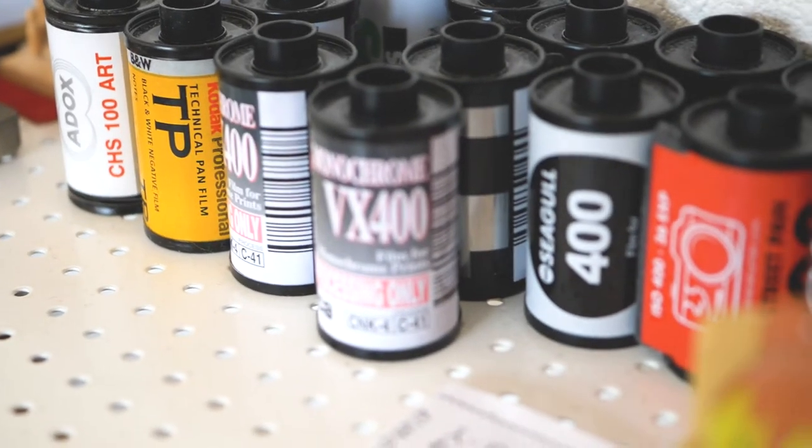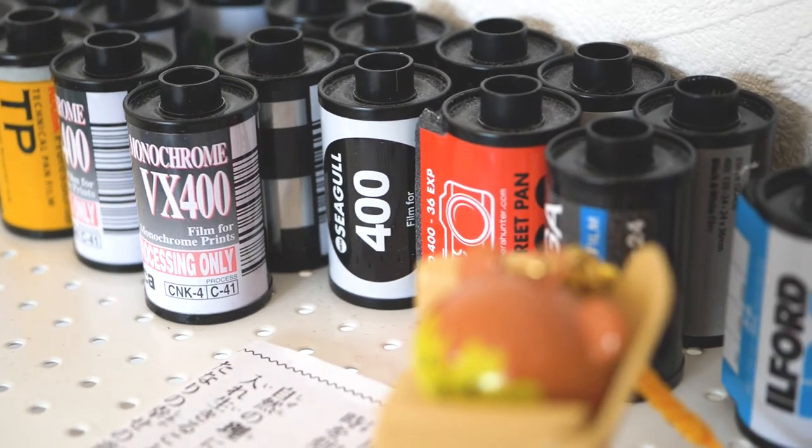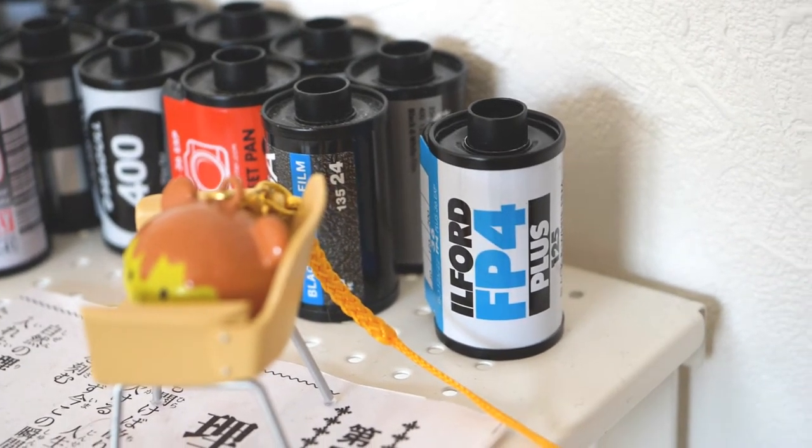I shot over a dozen different kinds of film last year to try to find those qualities. Really, it boils down to two: the Ilford XP2 Super and FP4 Plus.